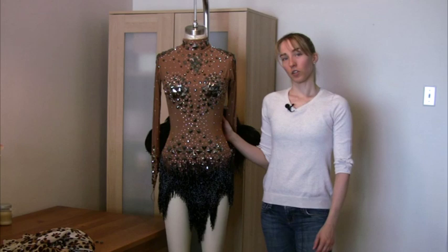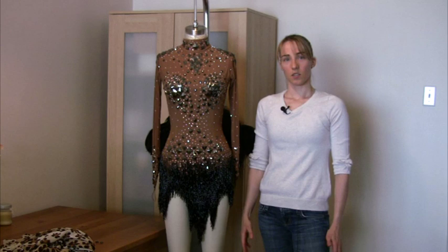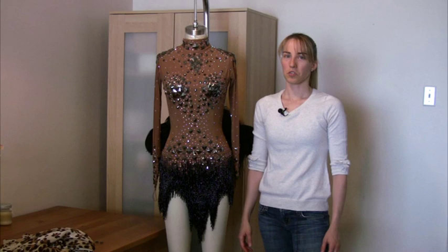Welcome to Ballroom Dance Fashion Sewing Tips. My name is Mary. Today I'm going to show you how you can have two looks with one costume. A lot of times when we buy a new costume it's very expensive and after we've worn it a few times we feel like we really should get a new costume.